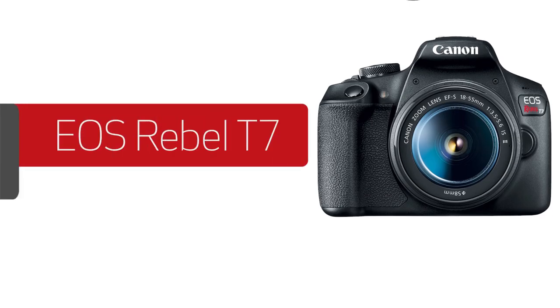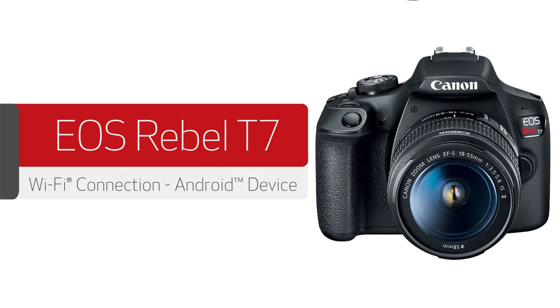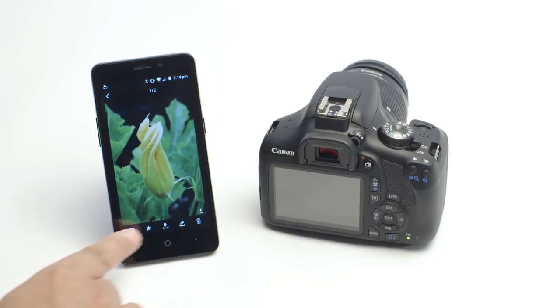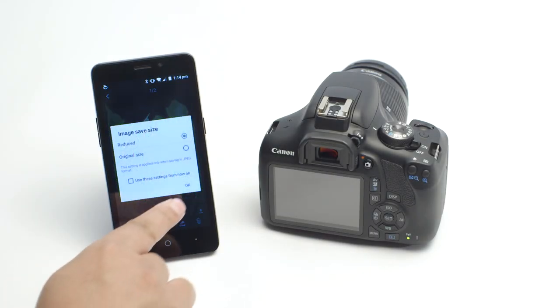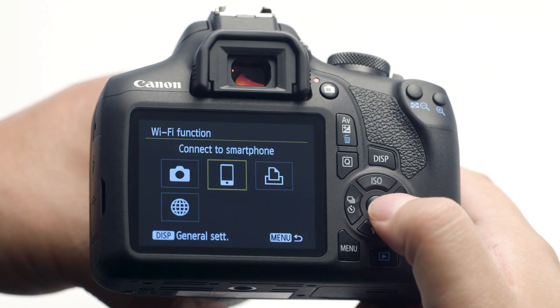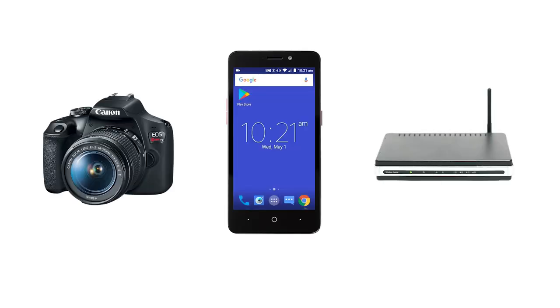In this video, we'll show you how to connect your Canon EOS Digital SLR camera to your compatible Android device. Let's get started. With built-in Wi-Fi technology, you can easily share photos from your camera to your Android device. We recommend using camera access point mode, which allows you to connect your camera directly to your mobile device without the need for a wireless router.